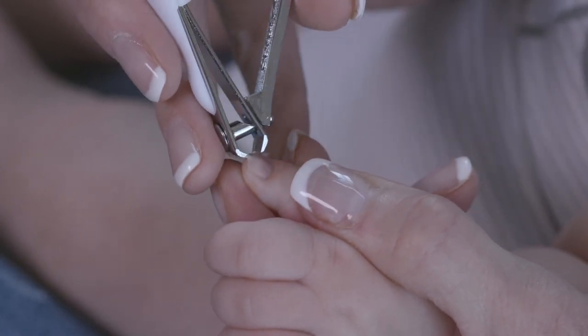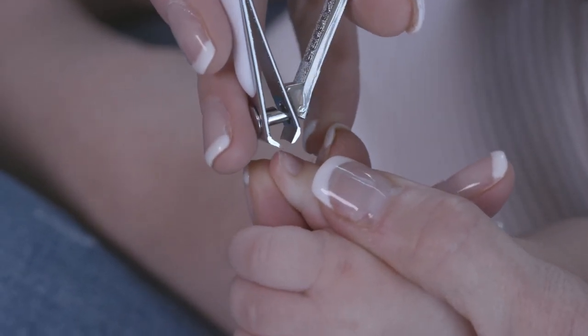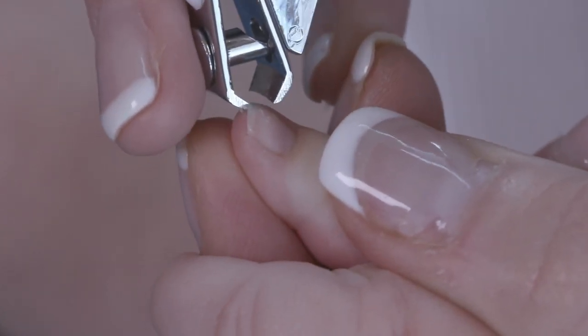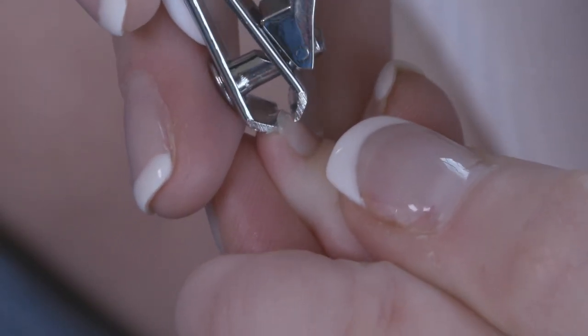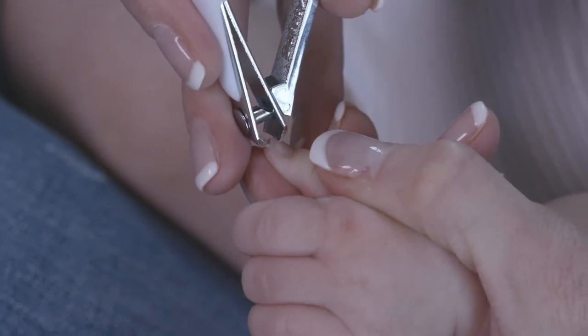We're going to roll that skin back. You're going to take the edge of your nail clipper and slide that right up underneath that nail. That just helps to push the skin down, and it makes a little white line so you know exactly where to clip. Then you can go back in and clip the white off. You can usually get this done in one or two clips.